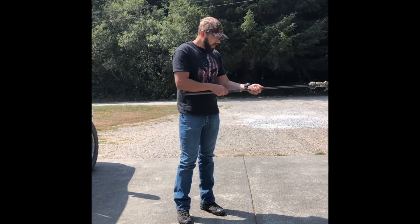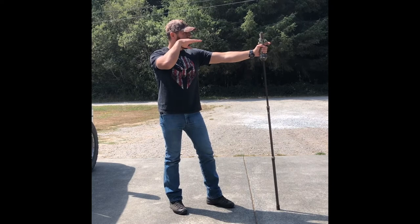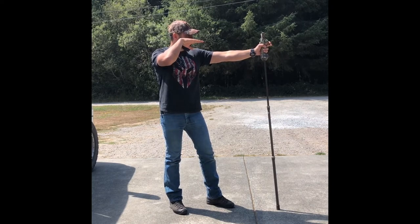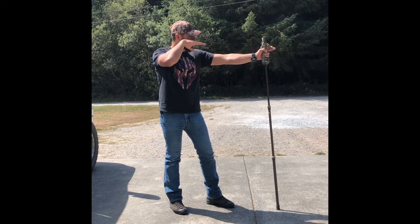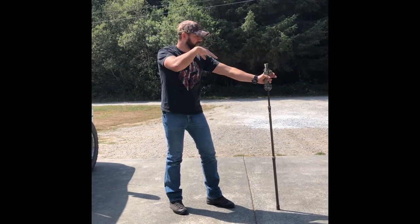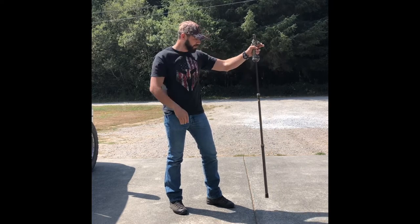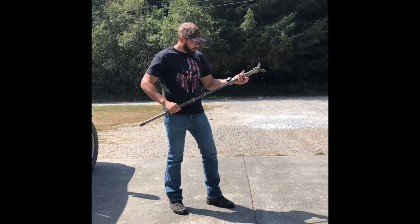With it all the way extended out, that's actually shooting slightly upward for me. So I could adjust it and get it right where I need it - if I needed it downhill even, I'm shooting downhill. That's pretty cool. I'm pretty excited for it.